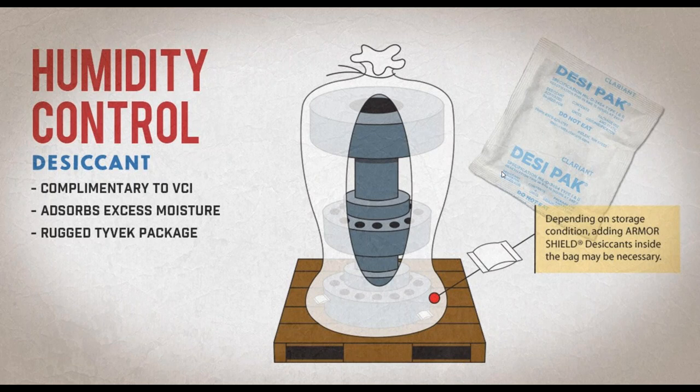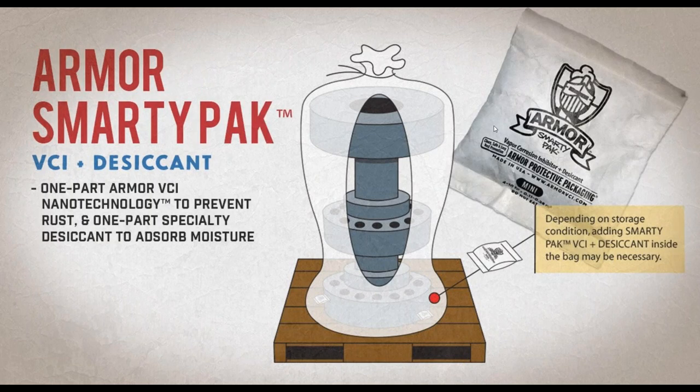Two solutions for moisture: the first is desiccant. Desiccant absorbs that extra moisture, and we use a desiccant with rugged Tyvek packaging. Before you wrap your part in C-Film, you can throw a desiccant pack in there. We also have a new product called the Armor Smarty Pack, which is a combination pack of both VCI and desiccant — VCI comes out of the pack while the desiccant absorbs extra moisture. If you want to learn more about desiccant or an Armor Smarty Pack, type that in the question box to Steve.